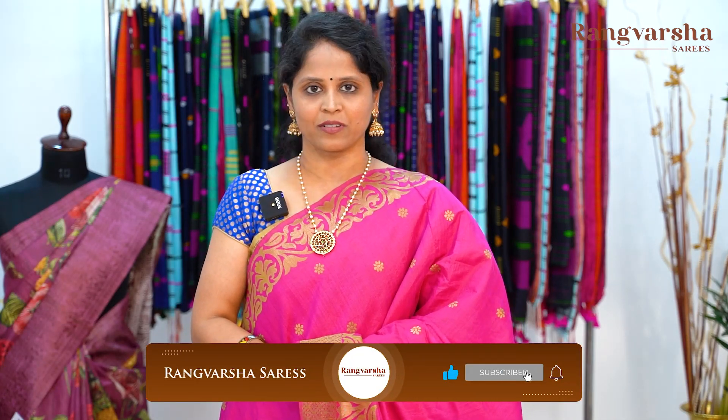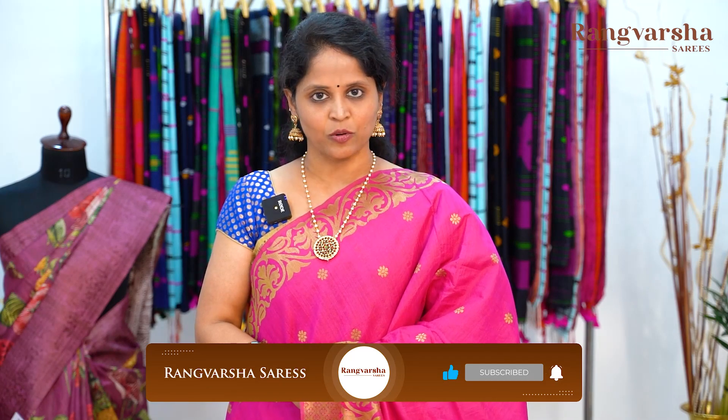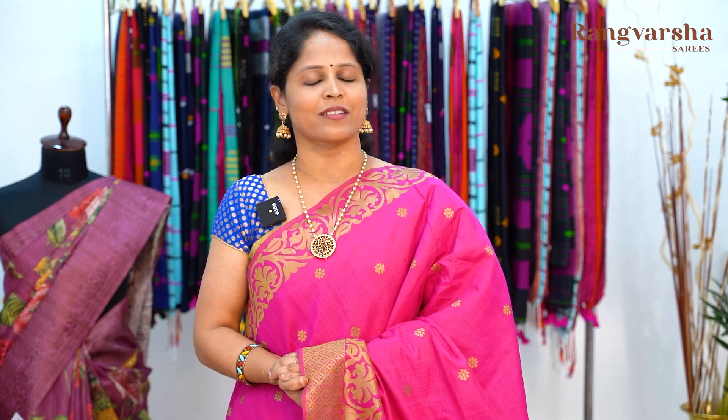Today we have seen different patterns in Dupion silk sarees — Pichwai prints, floral prints, neon shade prints, and different color combinations. All these sarees are perfect for any sort of festivals or temple wear. Just send a screenshot to the WhatsApp number displayed on the screen. If you like this video, please like and share. Subscribe to our channel and click the bell icon so you don't miss any updates.